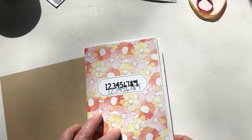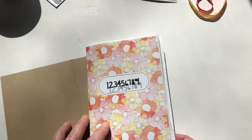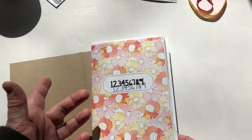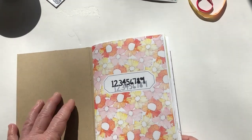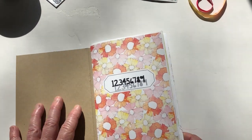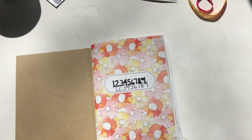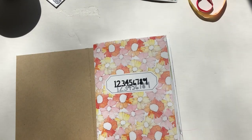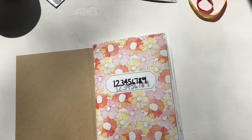Speaking of moving towards spring, the next kit is called Cherish Blossom and it looks like it's going to be really pretty with lots of cherry blossoms and spring themes. If you want to follow along with this numbers project — which I'd love to see others do — this kit is great for it, but really it's something you can do with any kit. Maybe the next kit is when you'll want to start. Thanks, guys — I'll be back to show you more of this traveler's notebook once the project is complete.